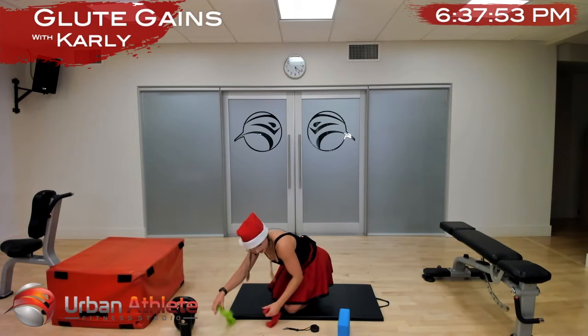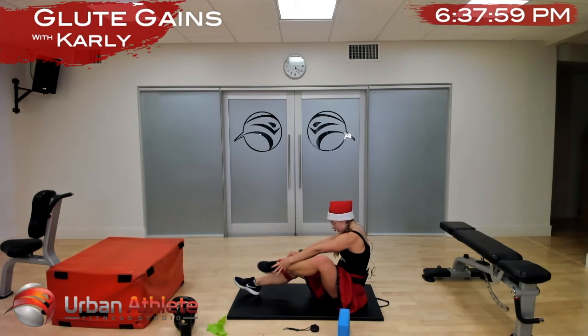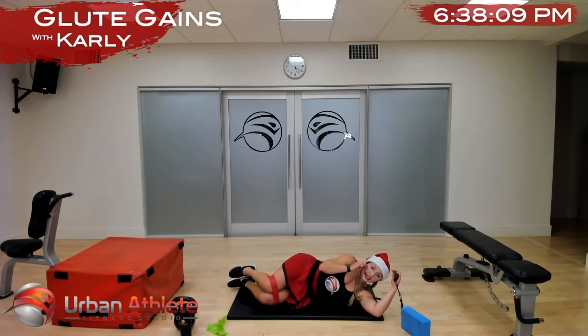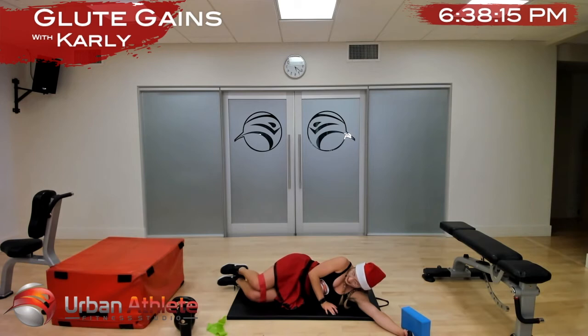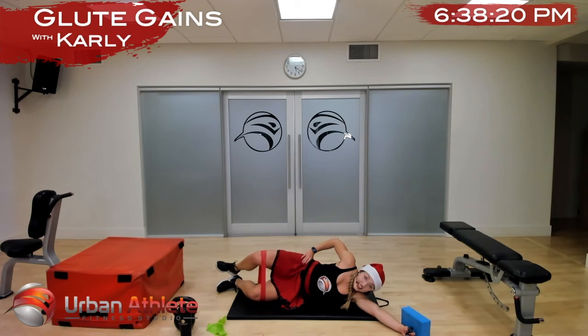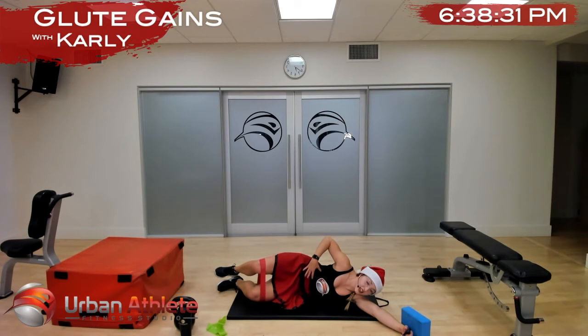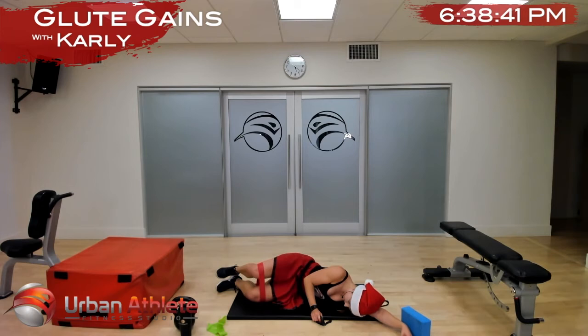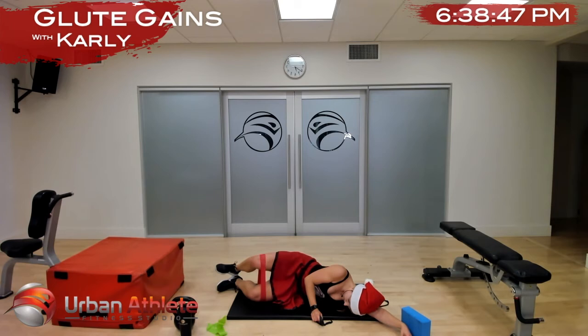We're going to move into some clamshells — put your band just above your knees, take a lie down on your side. I want your knees at 90 degrees but your hips fairly wide open — keep your heels together and we're just going to open up into our clamshells. If you need more, rotate your belly button and your chest more towards the ground. In two and one — other side.